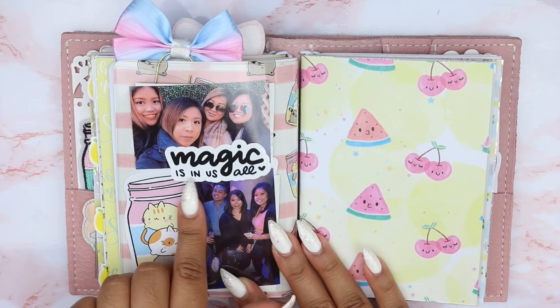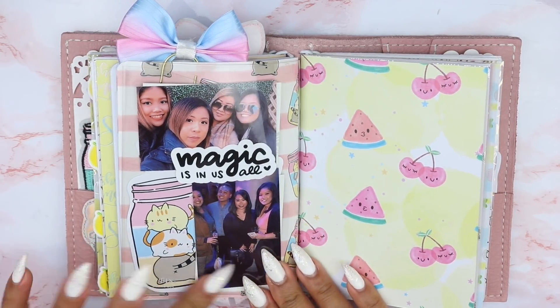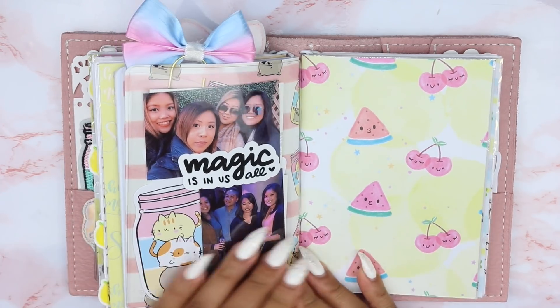This die cut that says 'magic is in us all' is from Paper and Milk. And then this is from the kit — I really, really love this picture.